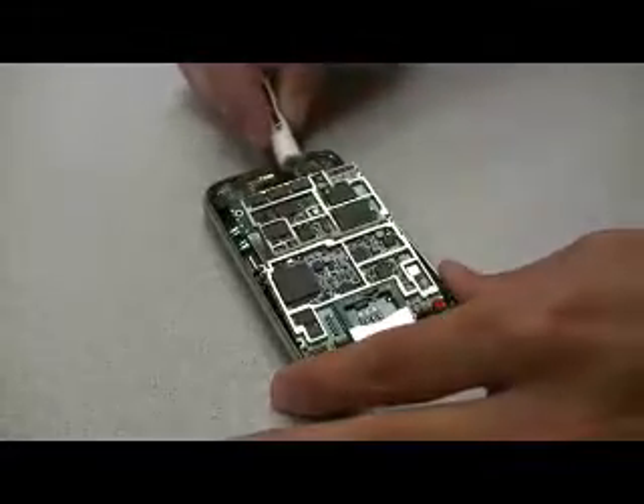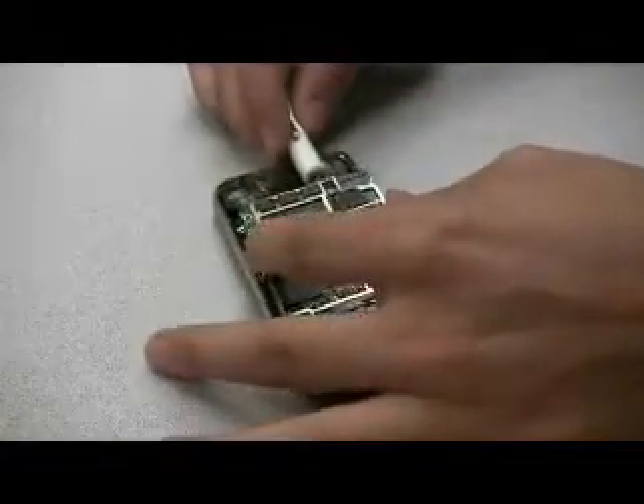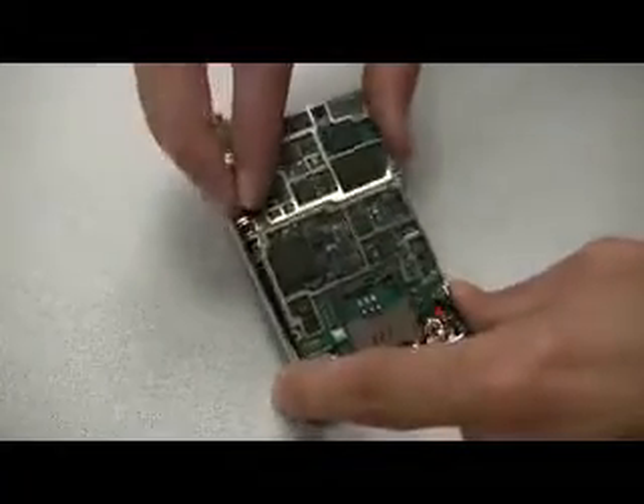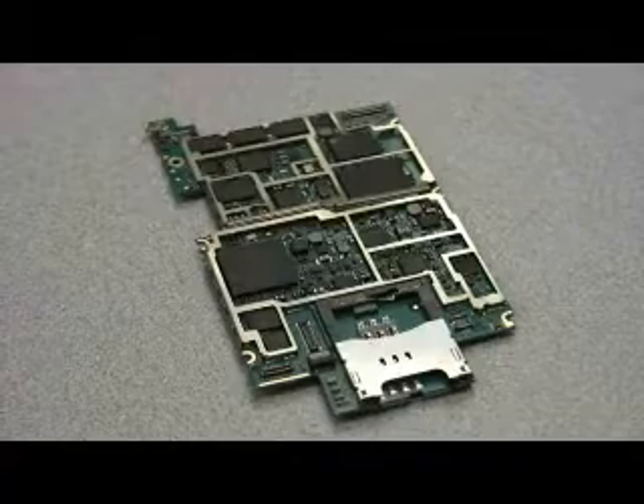First, we see Sam remove the primary PCB from the iPhone 3G, featuring all the main components. A quick scan of the board reveals some new ICs that were not found on the original iPhone, but we'll get into those details later.